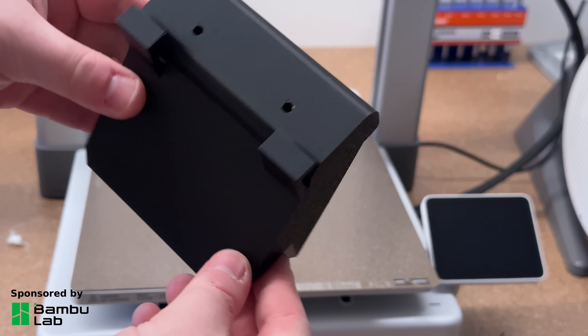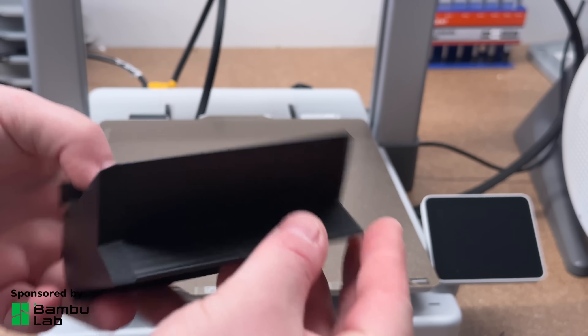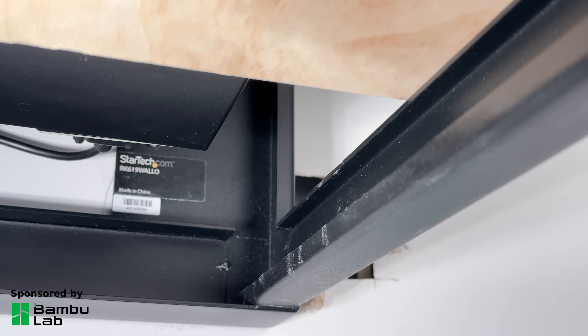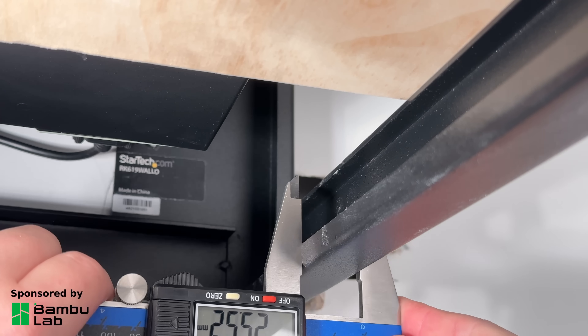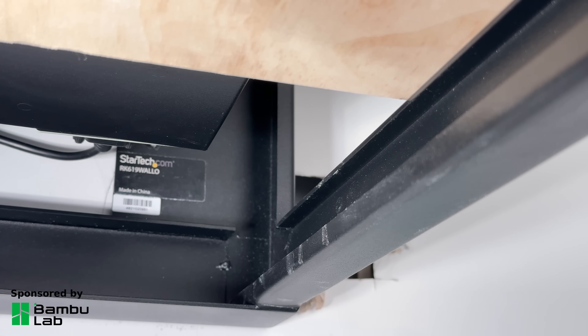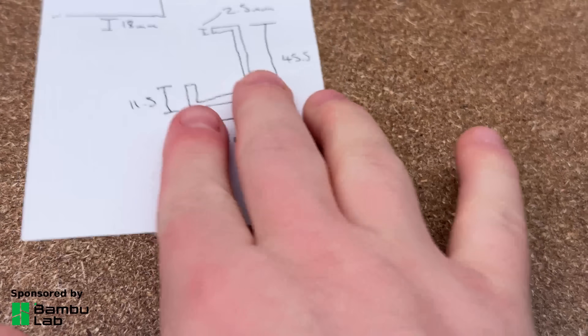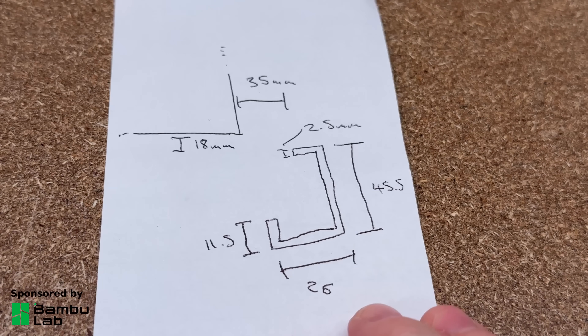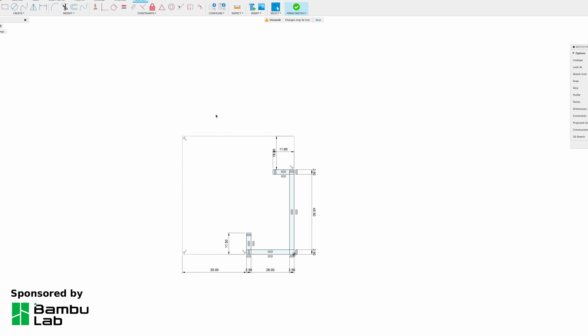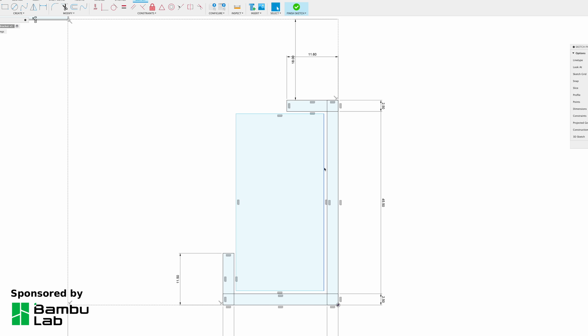So I'm going to design and print some brackets on my A1 and show you how I do it. For this model I already have a rough idea of what I need, so I'm going to start by measuring the profile of the rack, the position of the UPS in the rack, and any dimensions that will be useful when modelling. I want this bracket to click right into the metal channel on the rack, so I'm only modelling and printing a small part of the bracket first to make sure it fits before I go any further.